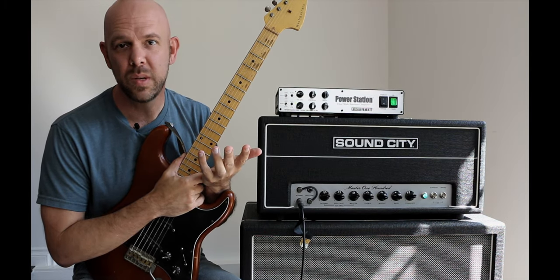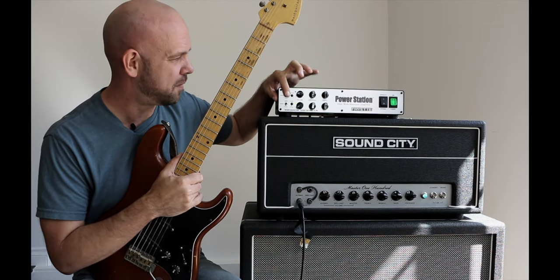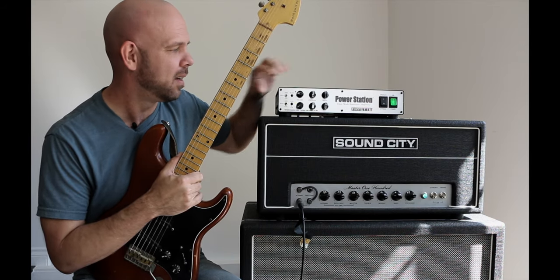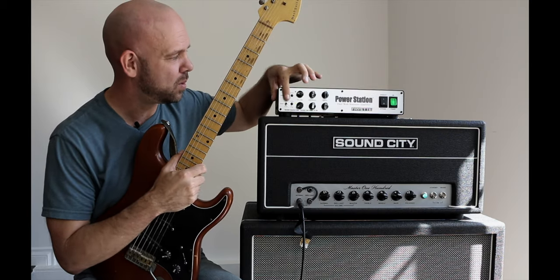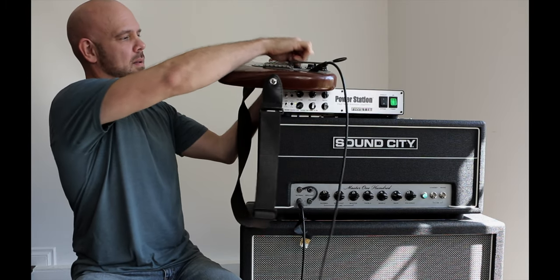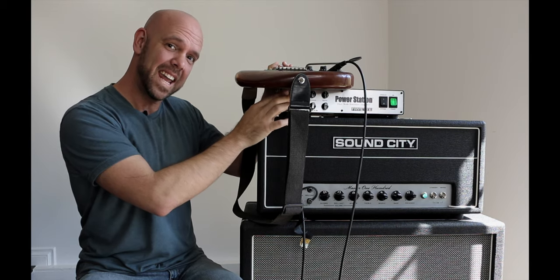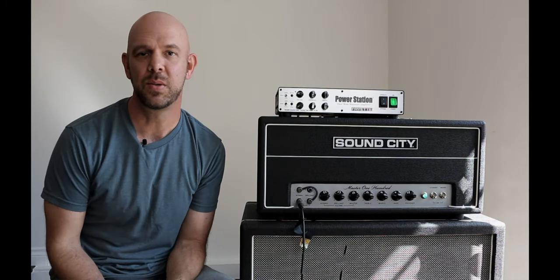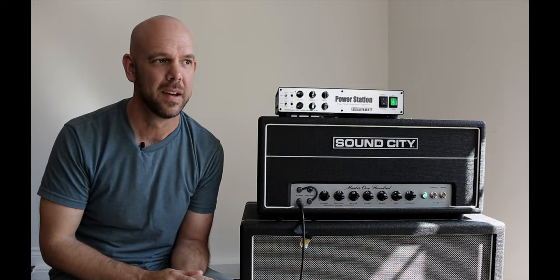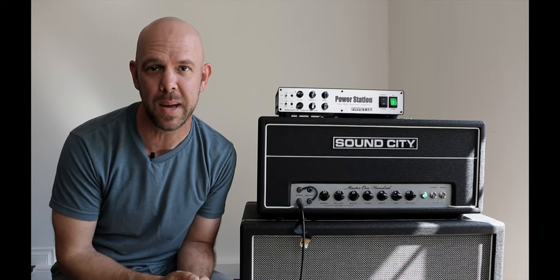Let's see what happens when we use the more reactive modes of the power station. Right now I'm running it in flat mode for the high end, so let's turn the guitar up and I'm going to switch to bright mode and then edge mode and we'll see what happens. Going from flat to bright to edge — just like that phenomenon with Hendrix using his wah. Single coils plus high end plus more gain is a pretty good recipe for some pretty intense squeal and feedback.